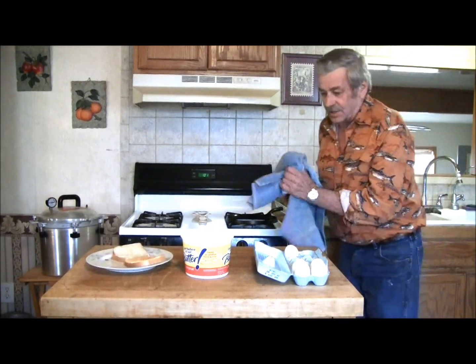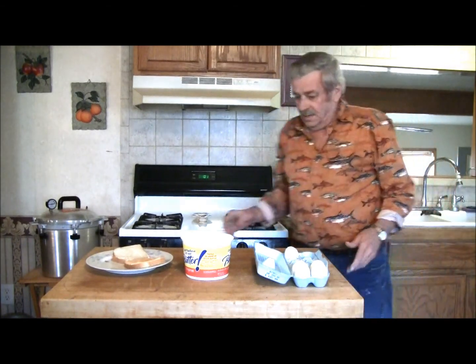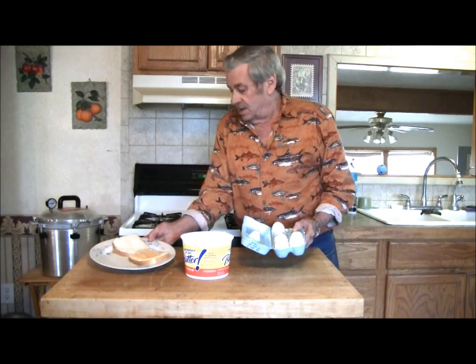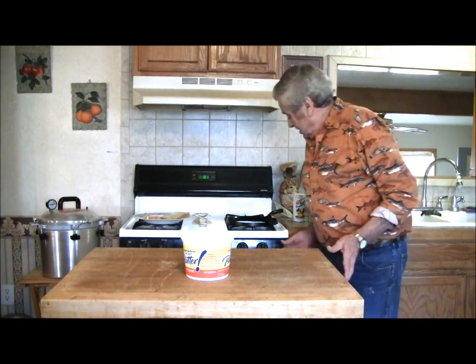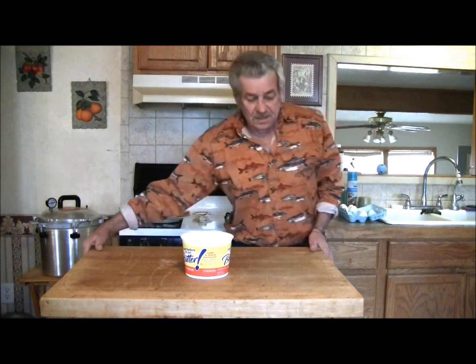Let me dry my hands off here. I'm going to slide this out of our way so you can see what I'm doing. We're going to get a fire going here and make us an egg sandwich.